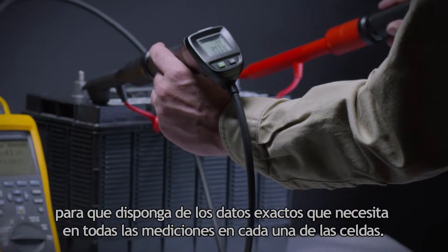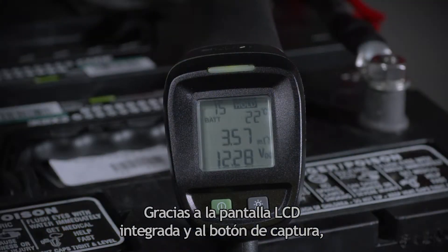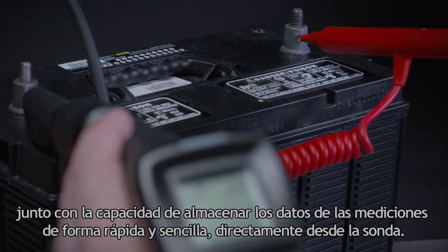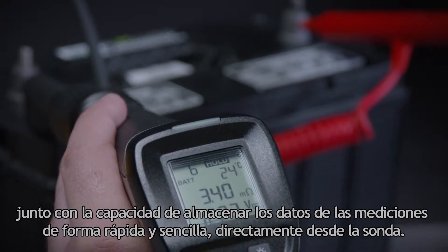You can get the valuable data you need from every test on every cell. With a built-in LCD screen and integrated save button, the intelligent test probes provide immediate visual testing feedback and the ability to quickly and easily save measurement data directly from the probe itself.